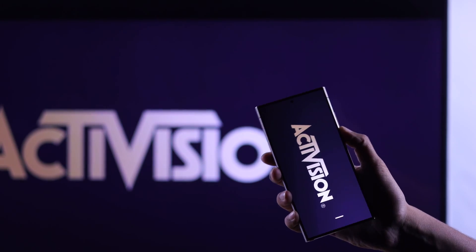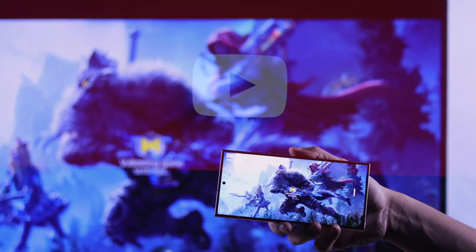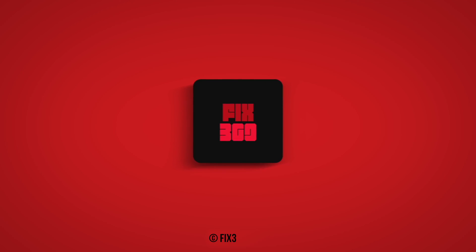So that's how easily you can screen share or screen mirror your Samsung Galaxy S24 series phone on your LG WebOS TV. Let us know how it went, and I'll see you in the next one.